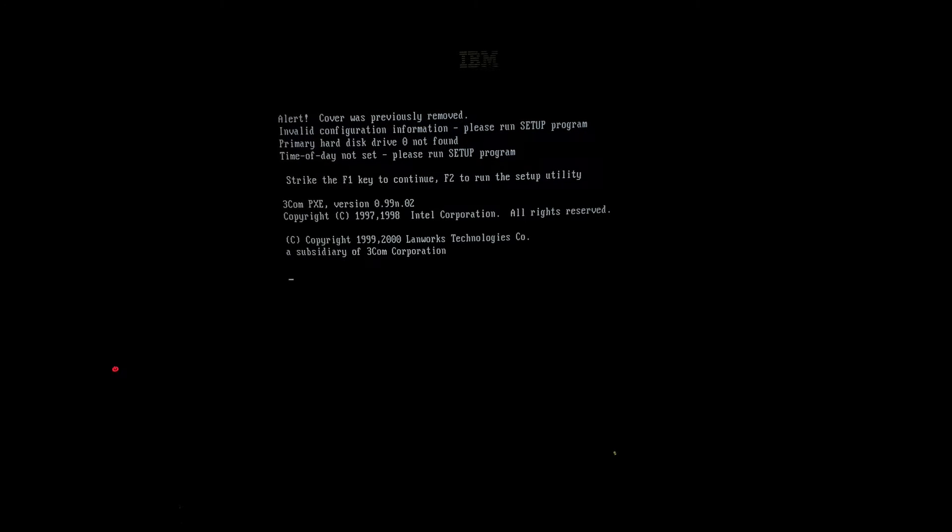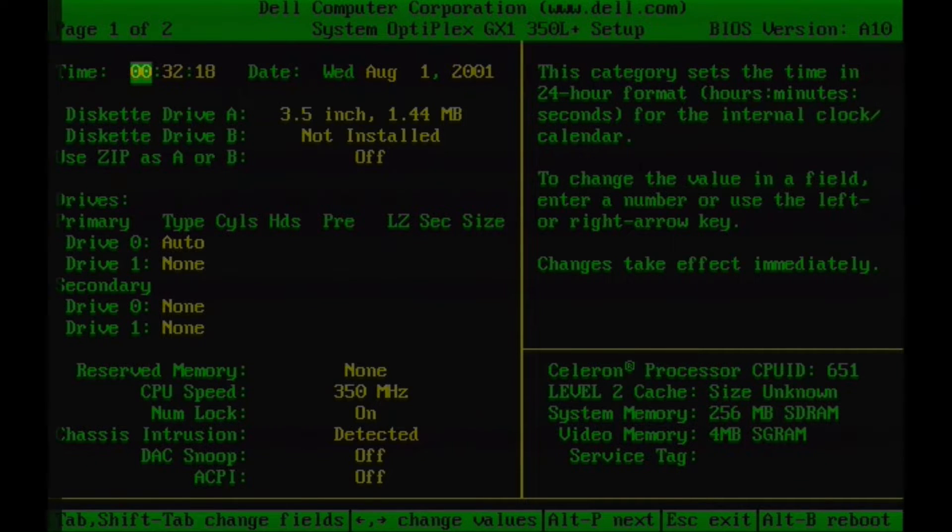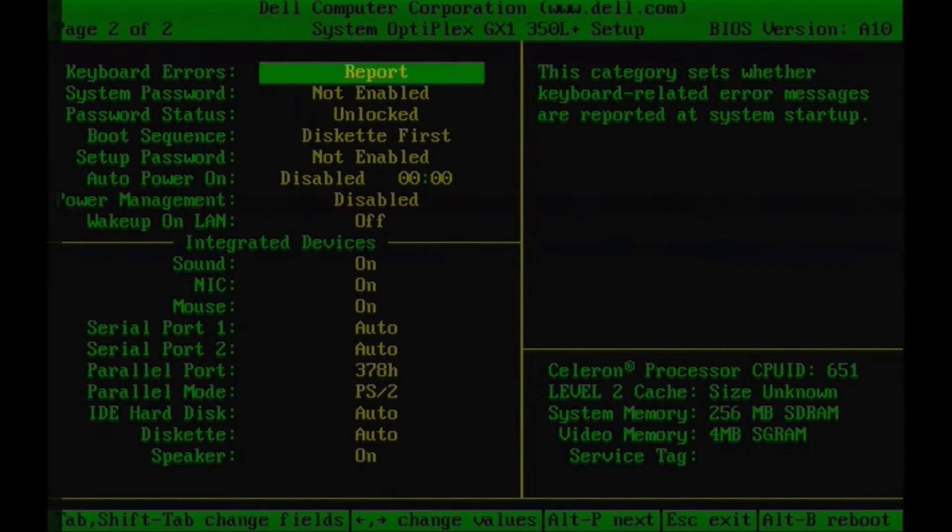Looks like this machine has an intrusion alert when someone opens it up - pretty funny. Time and date not set, most likely a dead battery. Let's get into the BIOS. The battery is definitely super dead, just look at that clock go. No drives obviously, but everything else seems to be in order. Well, time to get to work.